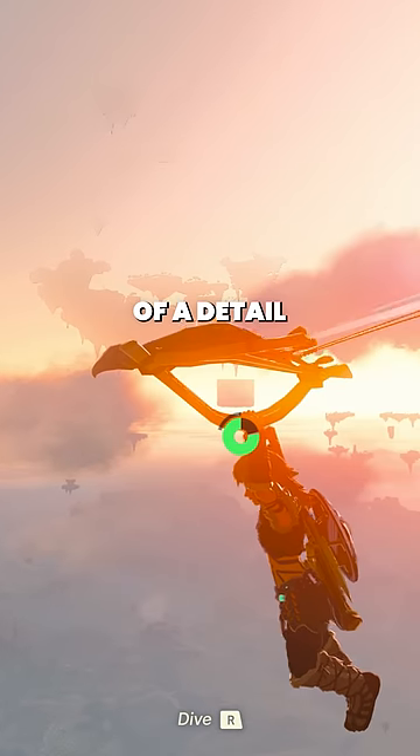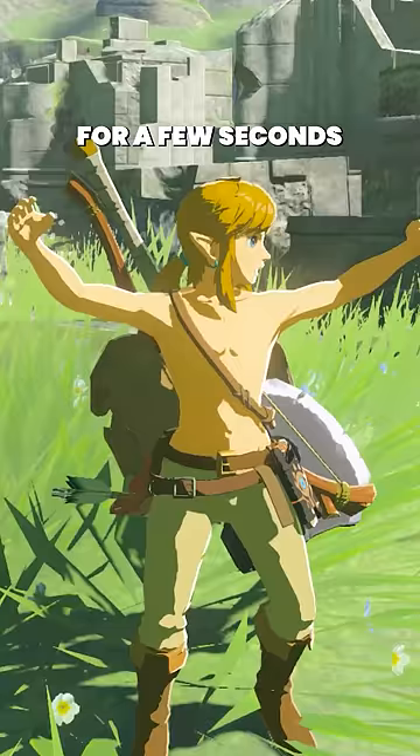This hidden gem of a detail got removed in Tears of the Kingdom. In Breath of the Wild, if you ever decided to strip Link down and leave him idle like that for a few seconds, he would start flexing. This, however, seems to be missing from Tears of the Kingdom.